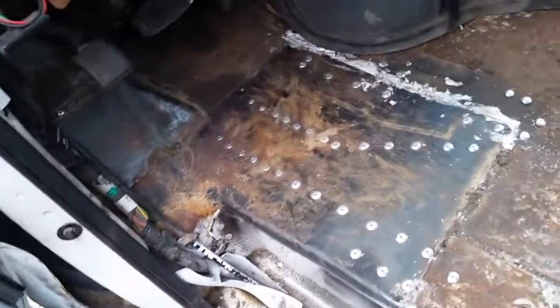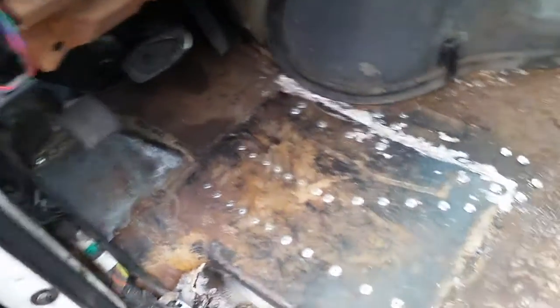You can see here it ate all the way through. I've already rebuilt this section of it, but as you can see there's still plenty of rust left on there.